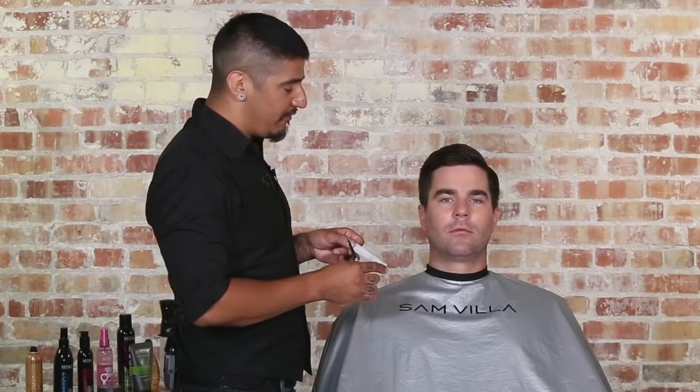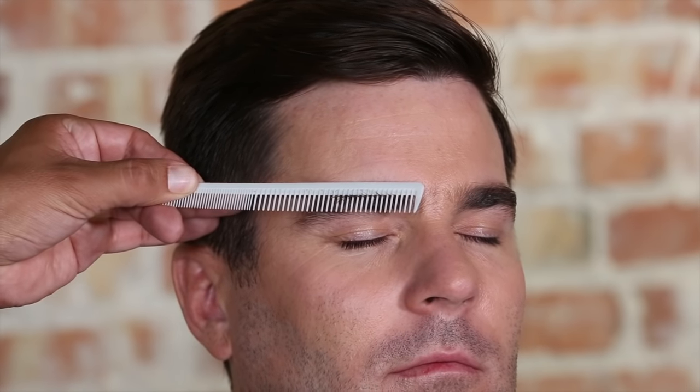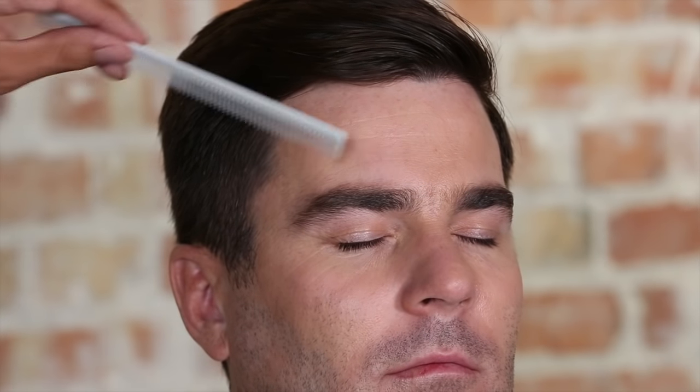Quick recap — all we're doing: grabbing the fine teeth of the comb, combing up to get any excess that shows up really quickly and easily, trimming across the top. Then combing with the wide teeth of the comb, a comb down and a rotate up onto the spine of the comb to come through and address any of those other excess lengths that live in the middle of the brow. Combing them back into place and calling it a day.